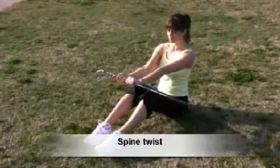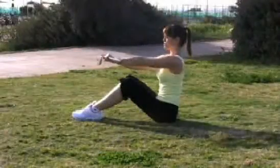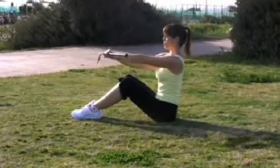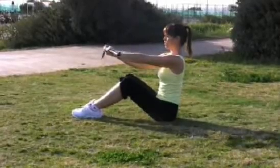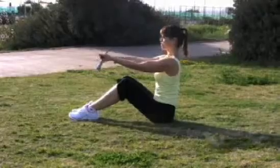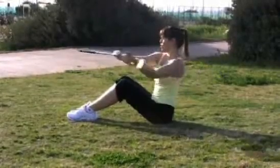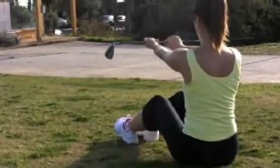Spine twist. Right hand up. And inhale to the right. Exhale, centre. Inhale, twist. Exhale, centre. Keep the spine in neutral. Then changing the arms — left palm up. And twist to the left. Inhale, rotate the spine. Exhale to the centre. Eyes stay forward. Inhale back. Exhale.